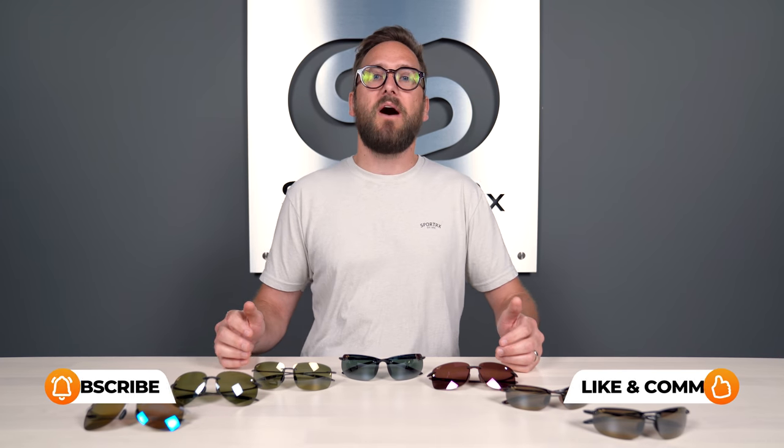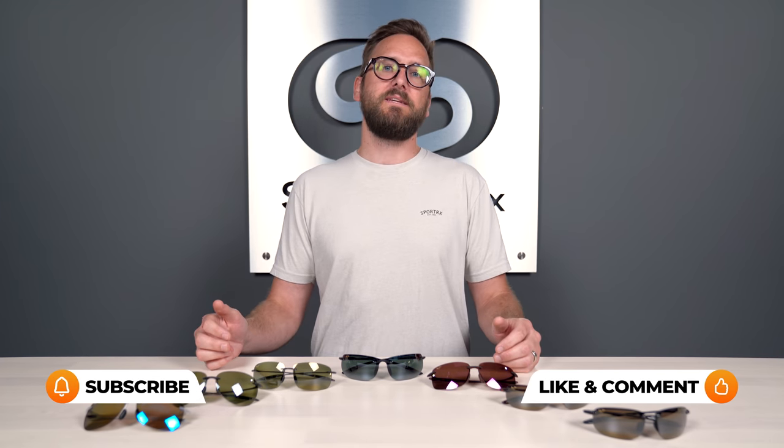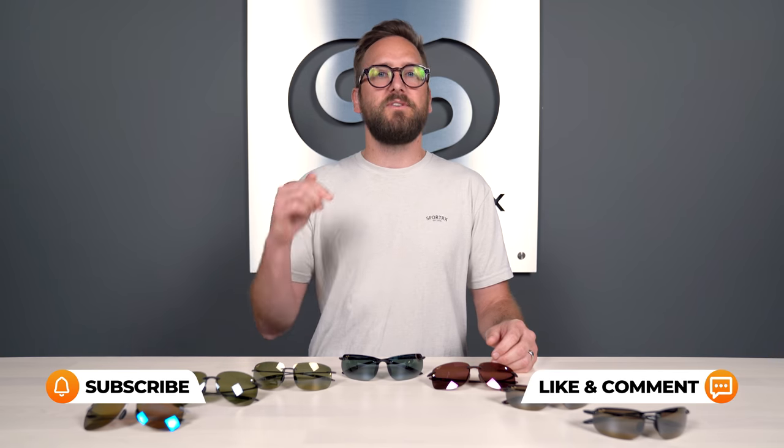At the end of this video you should have a really good idea of the right pair for you and golf. If I didn't cover anything you'd like to hear, check us out in the comments — we'll definitely get back to you. Now let's get into it.